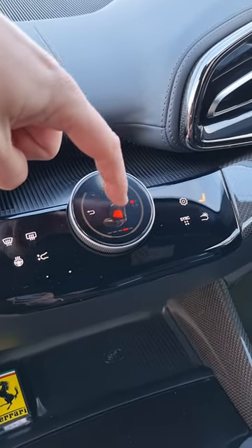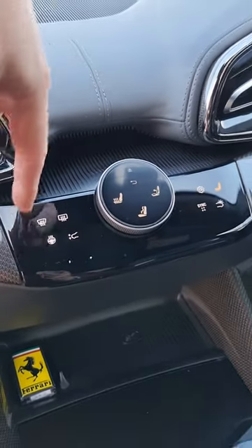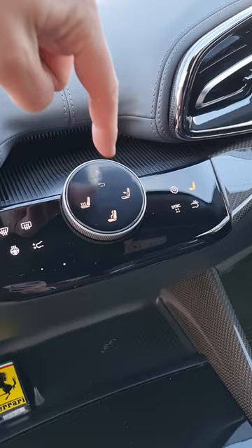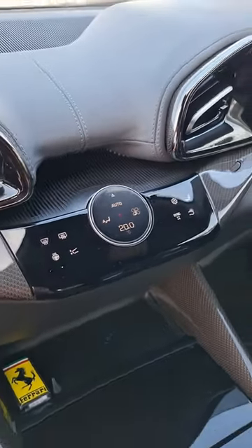In fact, you can cycle through various different parts of the seat and set it up to your heart's content. You've also got your heated steering wheel, your electrochromic roof, and then when you're all done and happy with your final settings, pop it away back into the dash.